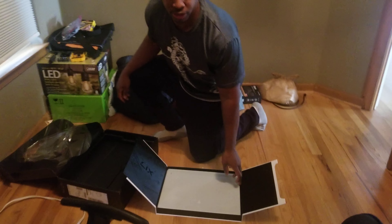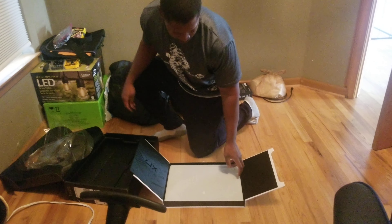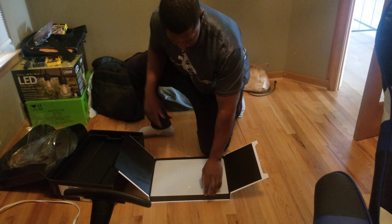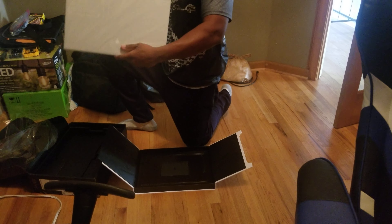RTX 380, 2GB, 2TB SSD, i7. That was pretty thin.